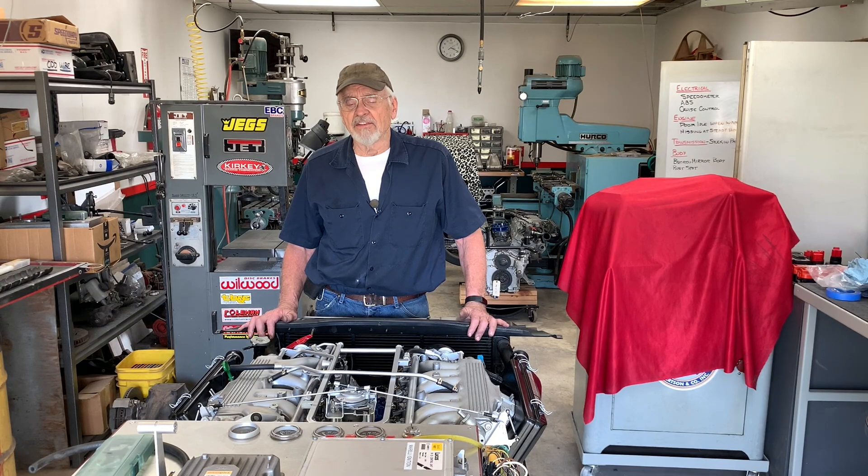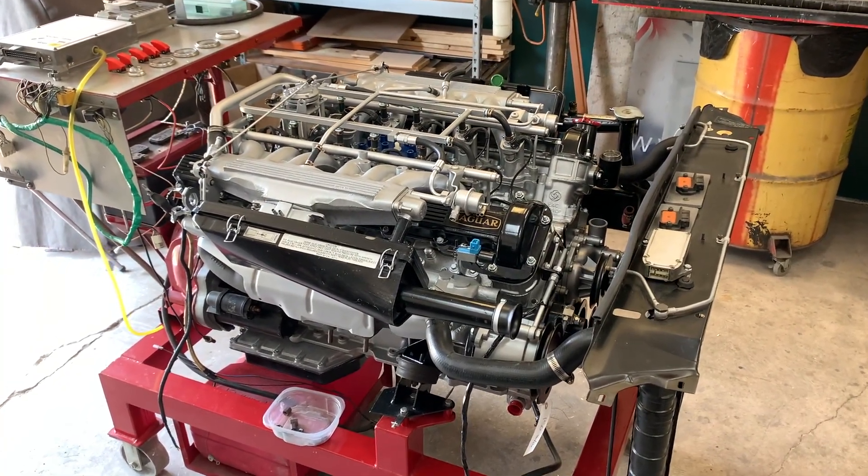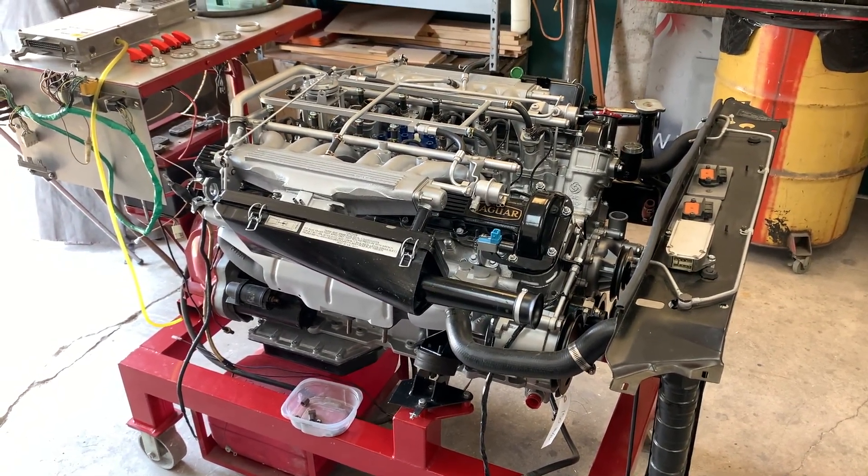We need to remember that we're actually going to be eliminating a part of pollution control on the engine. So if you're concerned about the environment, which we all should be, we need to consider this for off-road use only. We're going to be doing this operation on the engine that we put on the test stand a couple of episodes ago.